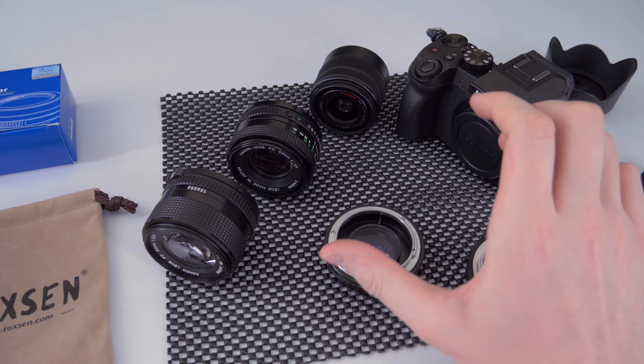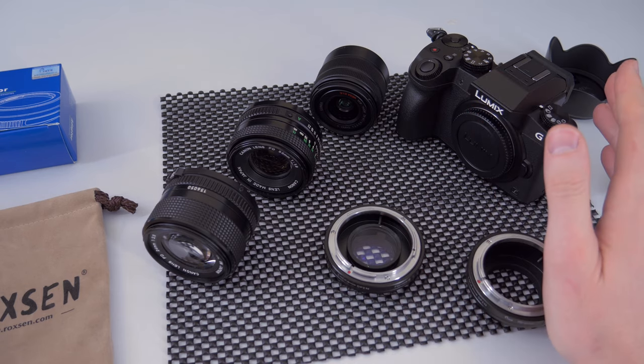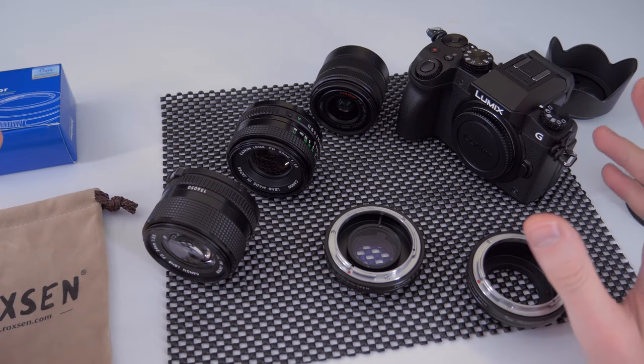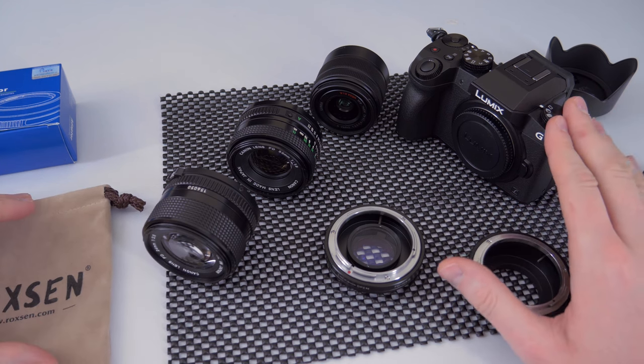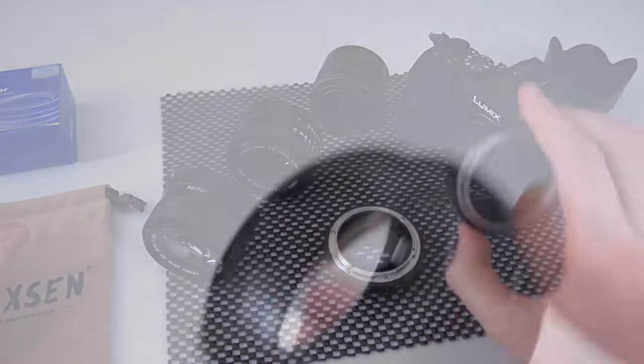Because I'm using 4K, it crops the image a little bit. So if you film in 1080p resolution you would actually get an even wider image. But nonetheless I'm shooting in 4K, and that's what you get if you use 4K on this camera — the Panasonic G7, which is the camera I used.